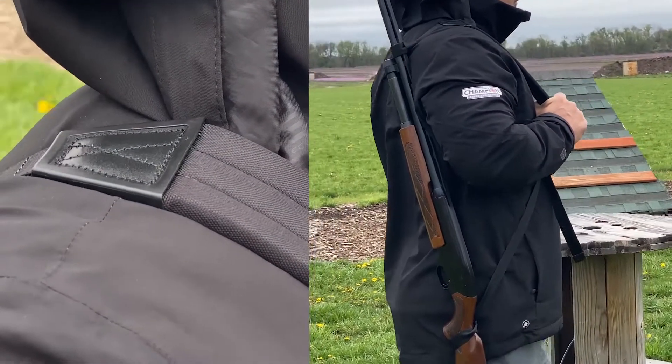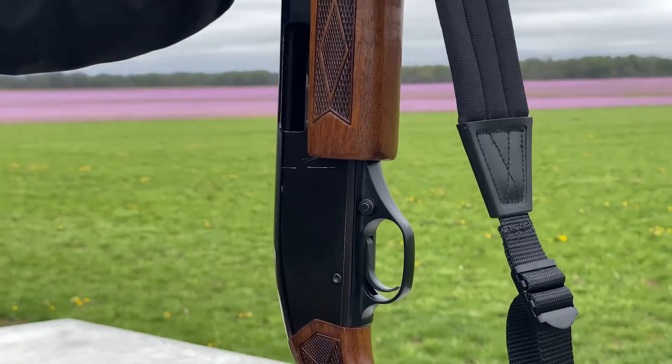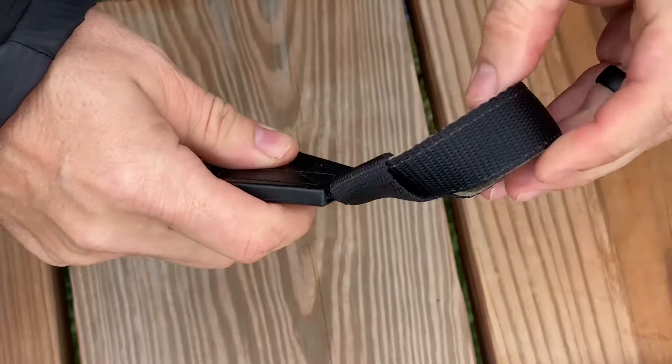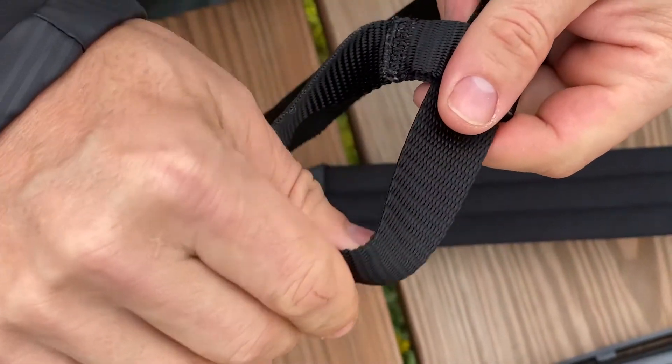Butler Creek shotgun slings are made for shotguns that do not have swivels on the gun. This shotgun-specific sling helps provide a solution to this common problem. With these shotgun slings, you will see a loop on the top and bottom of this shotgun sling.